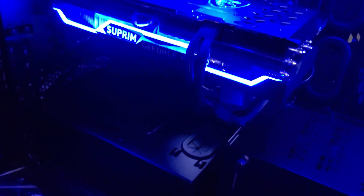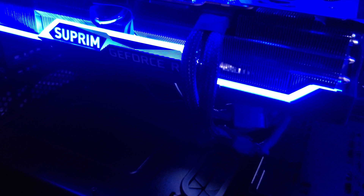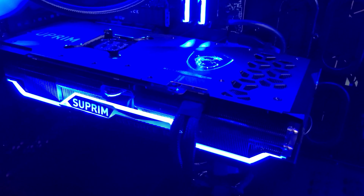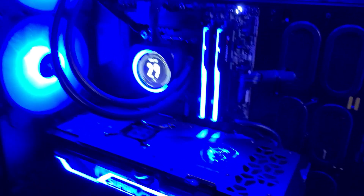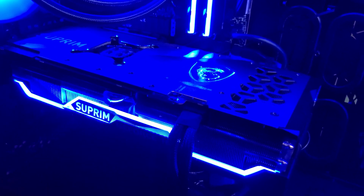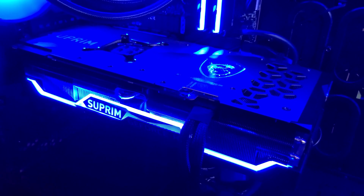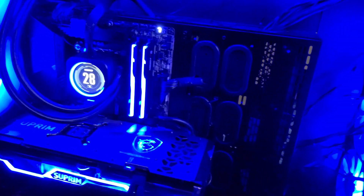Powering all this is the EVGA SuperNOVA 1300 watt power supply, which is more than sufficient for these cards. Once power supply manufacturers release the new 16-pin PCIe 3.0 connector, I'll be upgrading so I don't have to deal with this rat's nest of cables. The RTX 40 series cards are absolutely going to be featuring this new power connector with extremely high power limits, and I'll upgrade the PSU before then to better handle power delivery for this card.